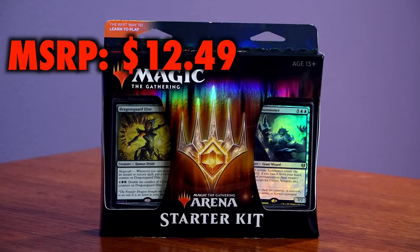At an MSRP of $12.49, it's hard to complain. That's half the cost of a single collector booster pack, after all. And this has 120 cards in paper and on Arena.